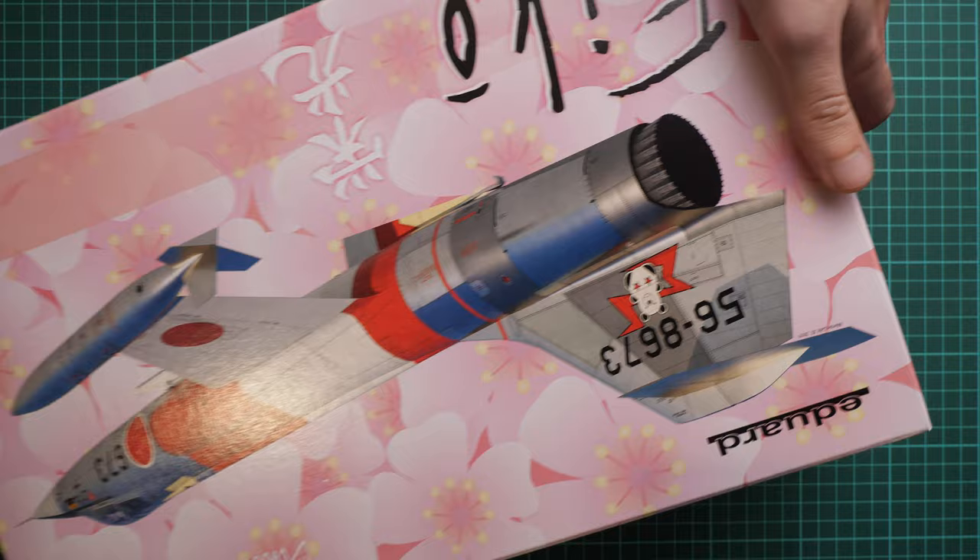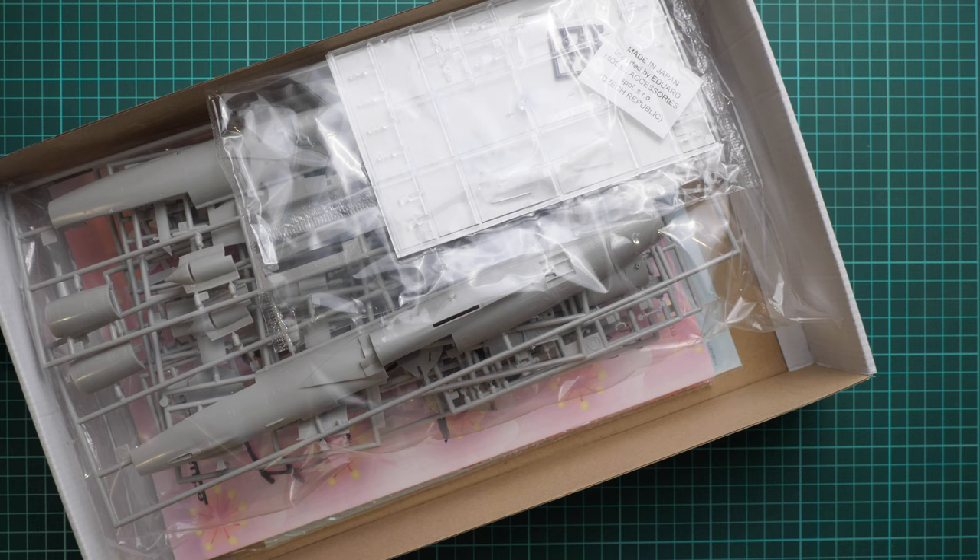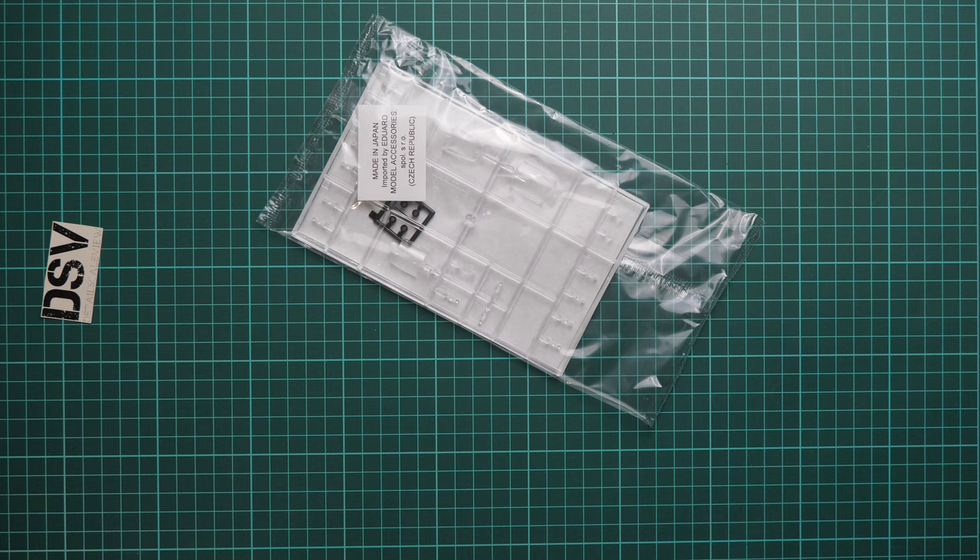Let's open it. It's a top-opening box and here is what we have inside. Since this is Hasegawa plastic we have slightly different packaging, but that's not an issue. We are going to open it and take a look at what is included. We'll start with the clear sprue because it comes in a separate sealed plastic bag.